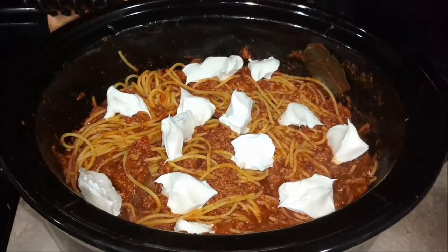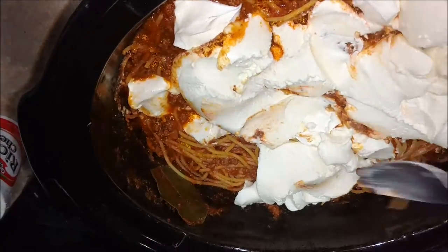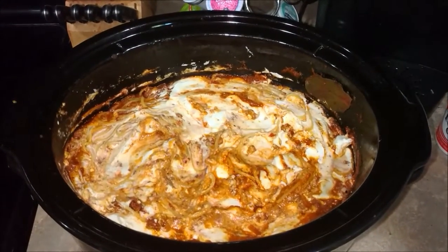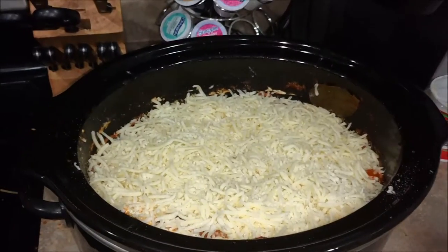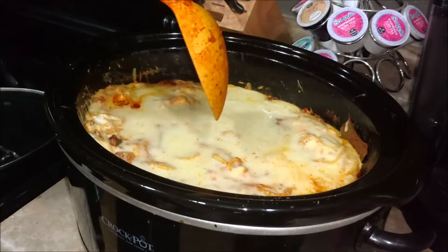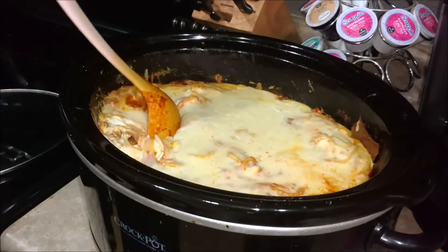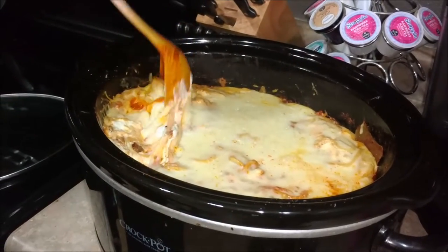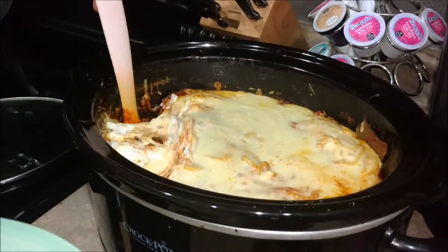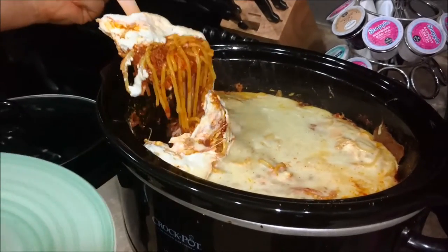Then this is the twist part. You're going to grab a half a block of cream cheese and just dollop it on top. Then add some ricotta cheese — just a small container of ricotta cheese. And then mozzarella cheese on top. Let it cook for another 30 to 35 minutes in the crockpot, and then let it sit for about 20 minutes or so just so it sets up a little bit.